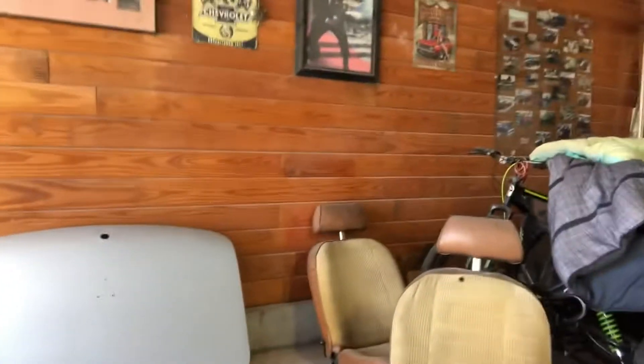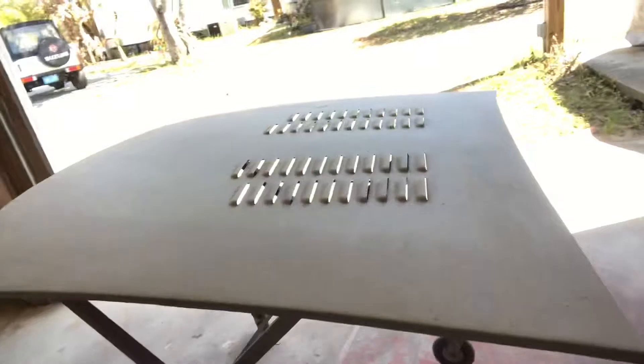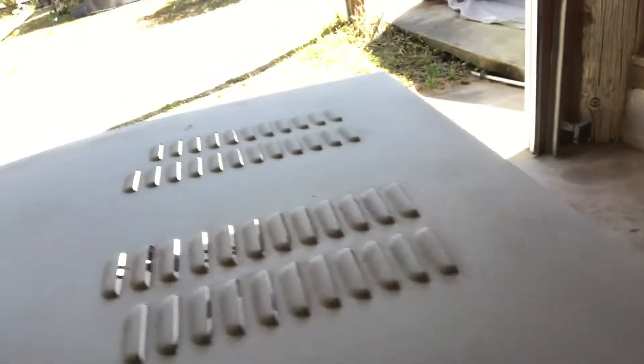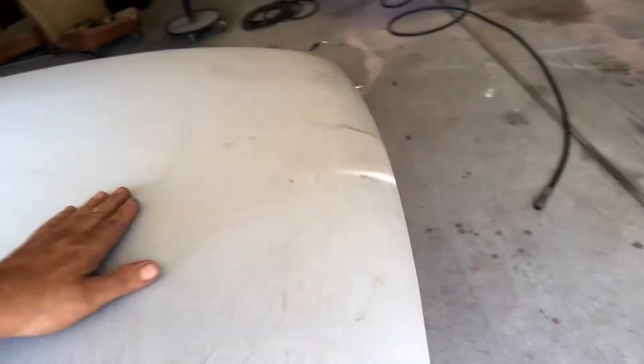At least I got something done today. I did the trunk — blocked it, and this one came out pretty nice. It's got a couple spots I have to hit, like over here — nothing big — and over here we have to do a little bit more work. I just gotta go through the hood again because it's been in the trailer and I know we put a lot of stuff on top of it. It's not that bad — I'm gonna block it, re-prime it, and reshoot it again.